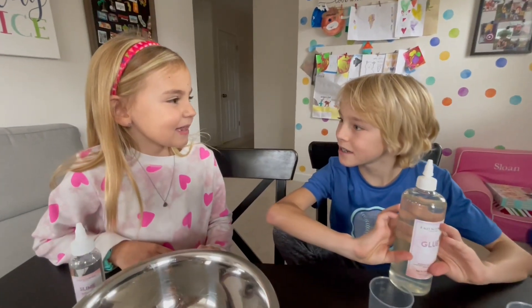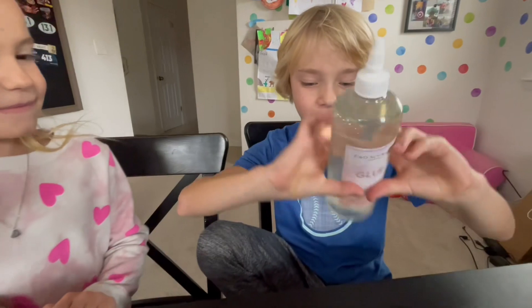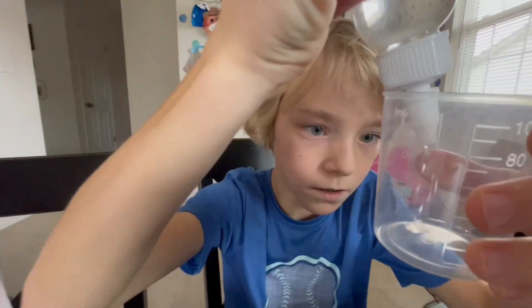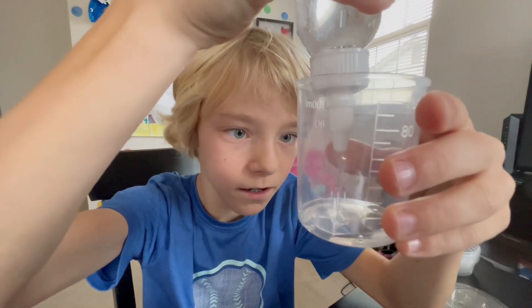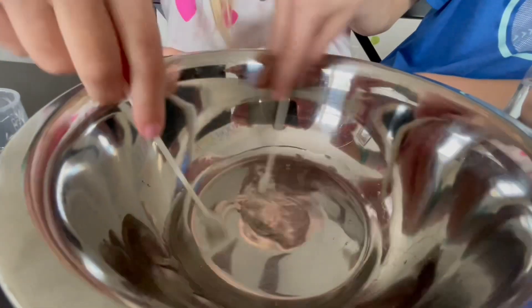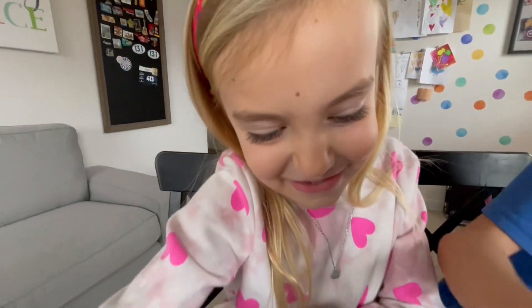60 milliliters of glue! Time for the activator! Let's dump it! Whoa, it's looking so gloopy!